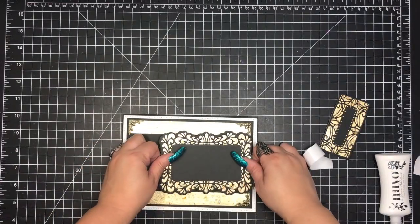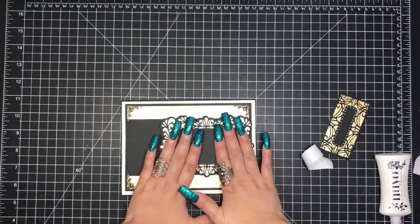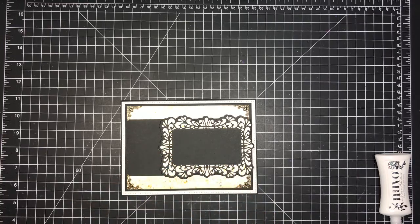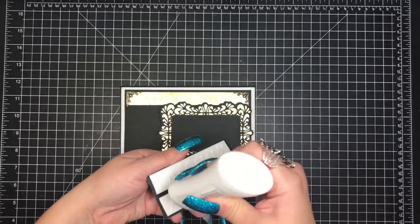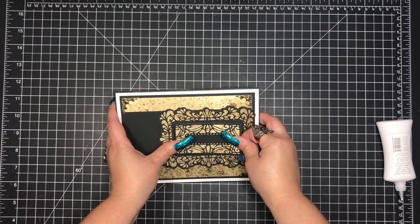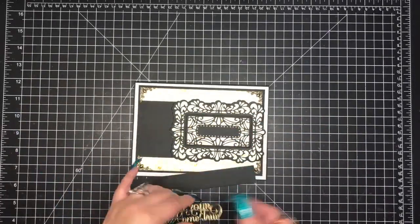If you hear my little one in the background, my apologies — he's giggling and being a little loud. Now I'm just building up the die. That middle tag where I'm removing the backing to the foam adhesive is another portion of the die. I'm adding more dimensionals and centering it on the card. I like to add dimension going up; I'm not a huge fan of apertures and you will very rarely see me do them.